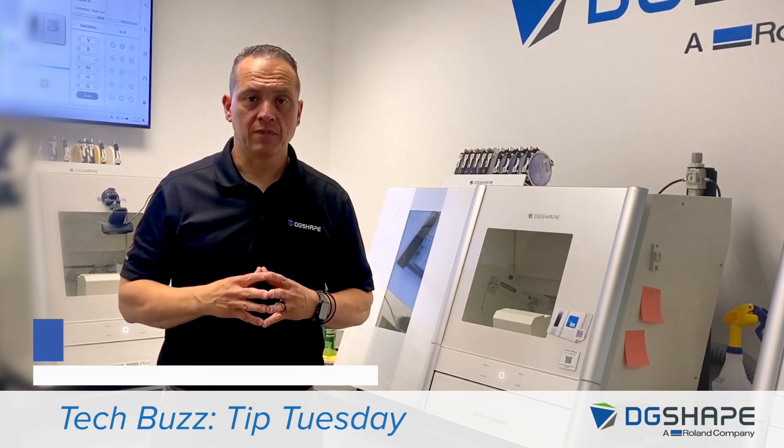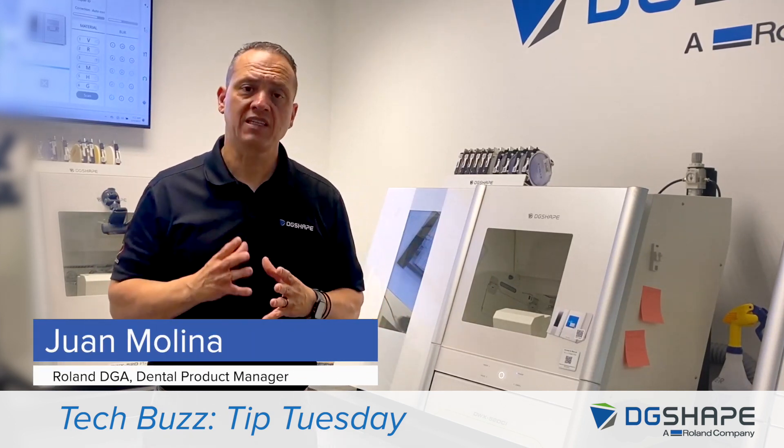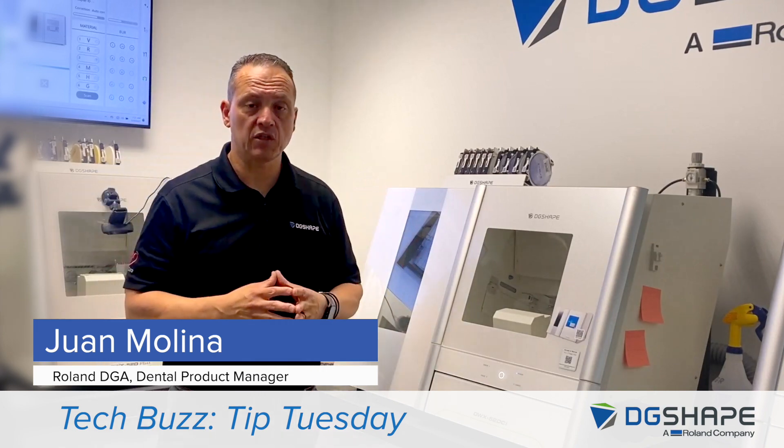Hi, I'm Juan Molina, DG Shape Dental Product Manager. A while back, we performed a disc changer adjustment from vPanel. Today, we want to run through a test with the DWX52 DCI.